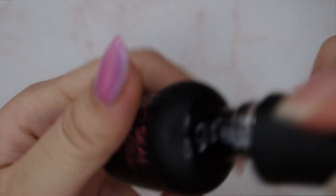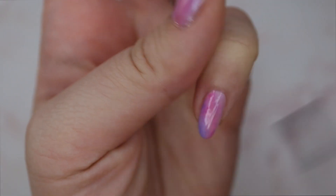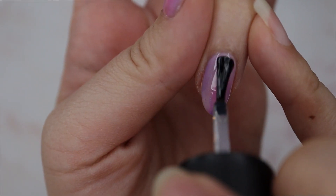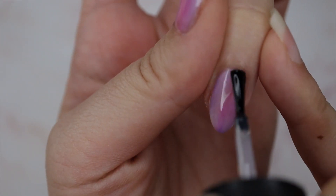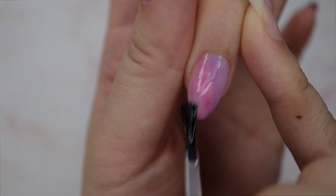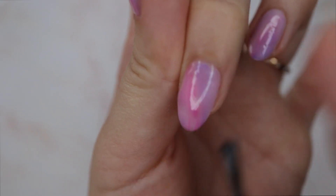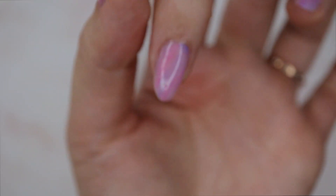Now I'm going to be using a multi-purpose base gel, which I'm applying across all my nails. This is just a thin clear base gel that's going to help me hold some of the glitter flakes I'm about to apply in place. It doesn't add thickness to the nail, but it helps hold down the flakes exactly where I want them as I build more pigment on top to create this amethyst look.